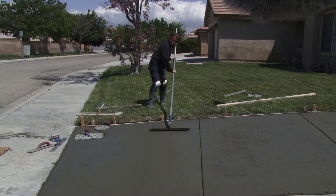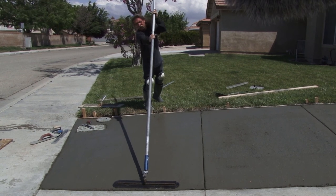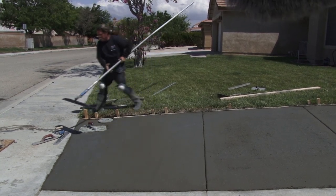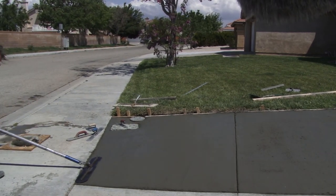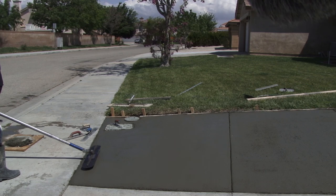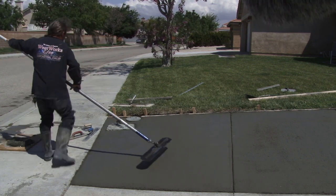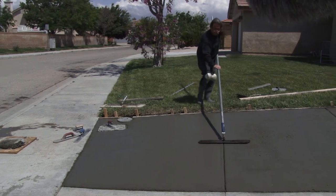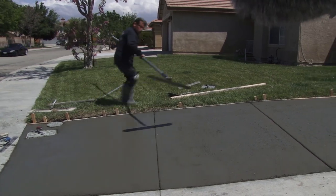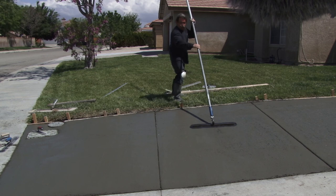We cut our joints with the deep joiner — that makes a nice deep joint, pushes the rocks down and gets them out of the way. Then I chased it with the actual joiner. Now I'm hitting it with the Fresno again to wipe out the marks and seal it up. I've got to get back over here on these edges against the driveway because they are not in good shape. Be careful not to close the joints up when Fresnoing. Put just a couple drops of water on there, then open the joints and edges, trowel it, and broom it.